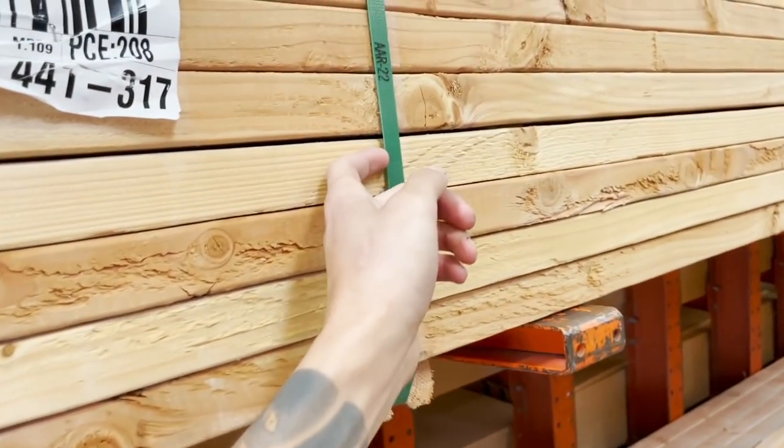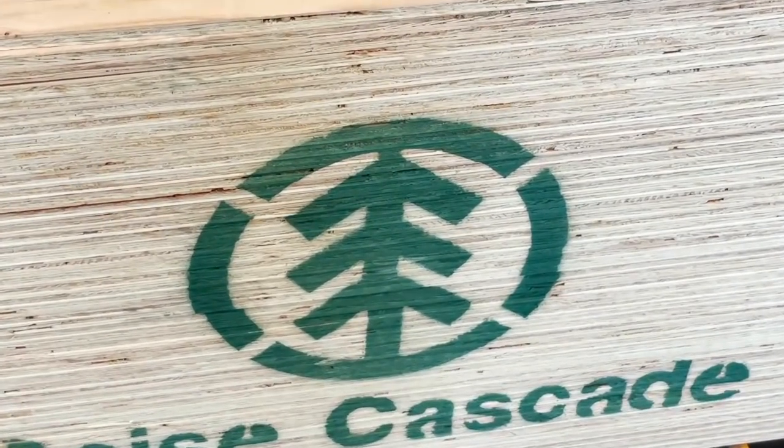Anybody that knows me personally knows I suck at math, and the cut list is like you need X amount of 2x4s and they need to be this length. So it's like trying to add up the lengths to see how many 2x4s I need to buy. I'm probably going to buy more rather than less because I really don't want to end up getting halfway through the build with no 2x4 left.